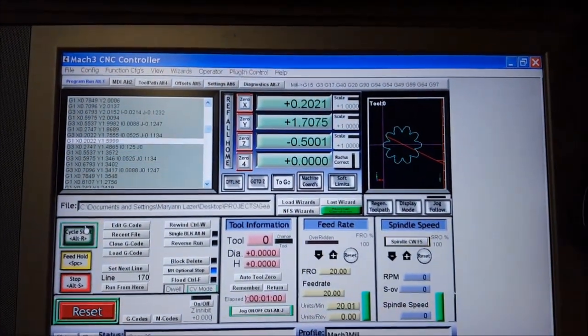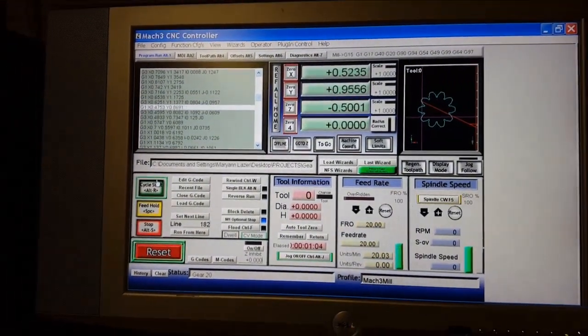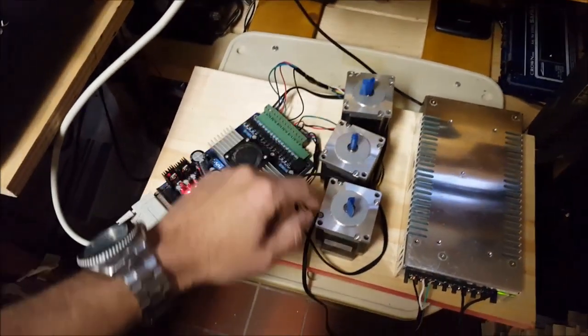Right now this is just a gear that I designed in Inkscape and then ran through JS Cut for the toolpaths. This is the X, this is the Y, and this is the Z.